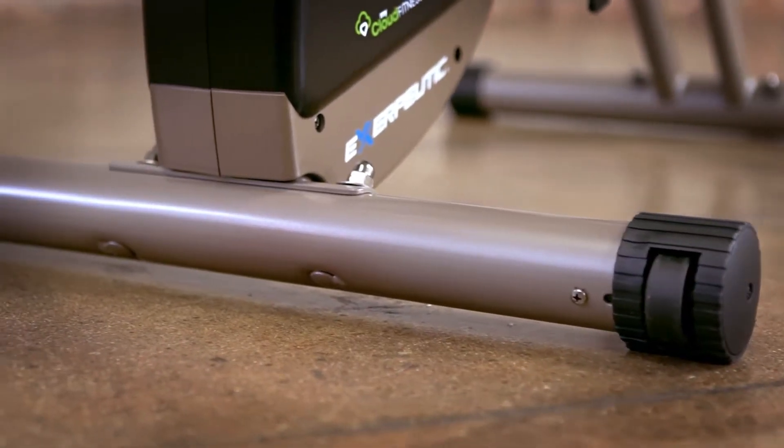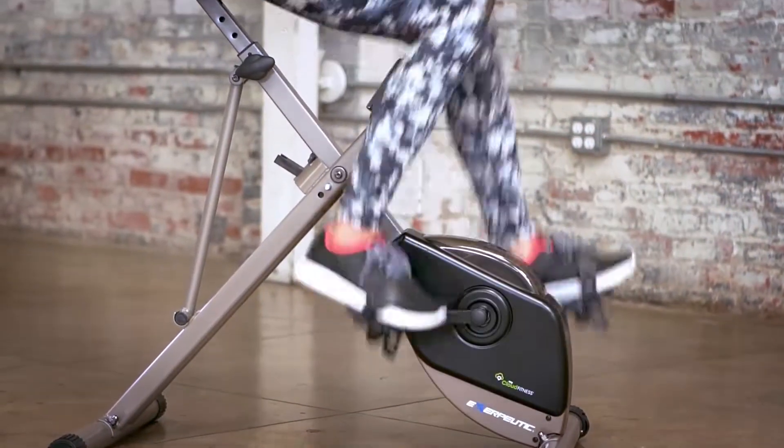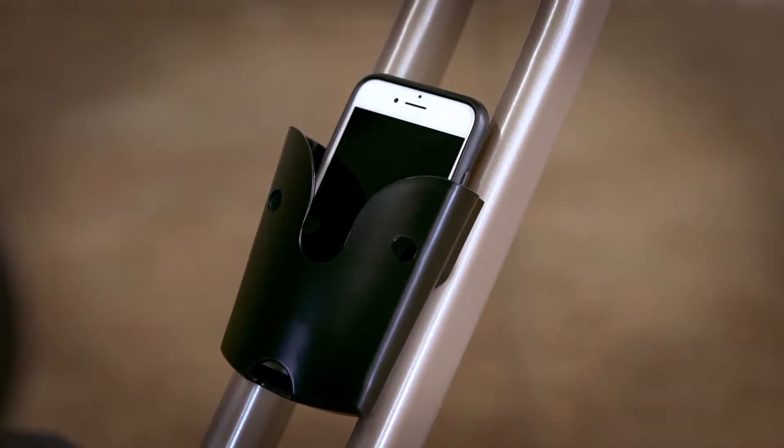Extended leg stabilizers prevent any movement or tipping, while the large pedal design and safety strap prevent feet from slipping, keeping you safe during exercise. Convenient smartphone and accessory holders keep your devices and personal items within reach as you exercise.